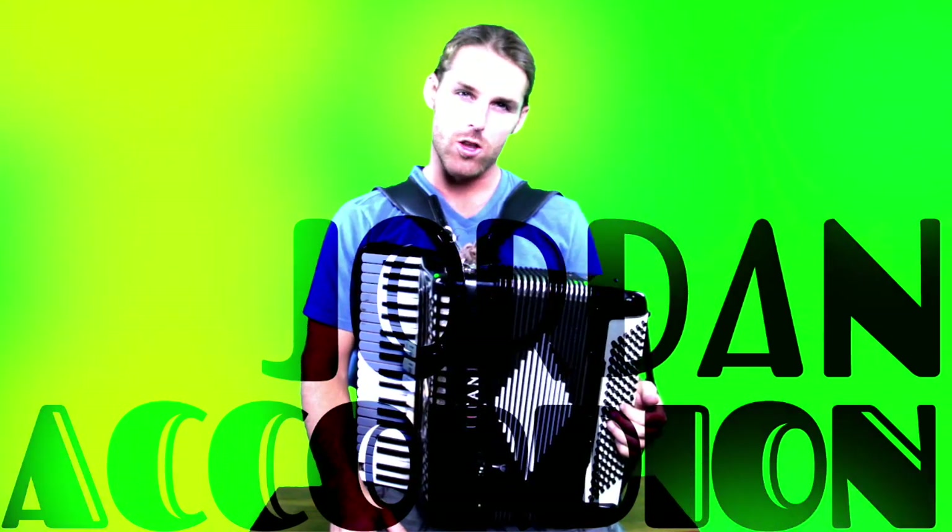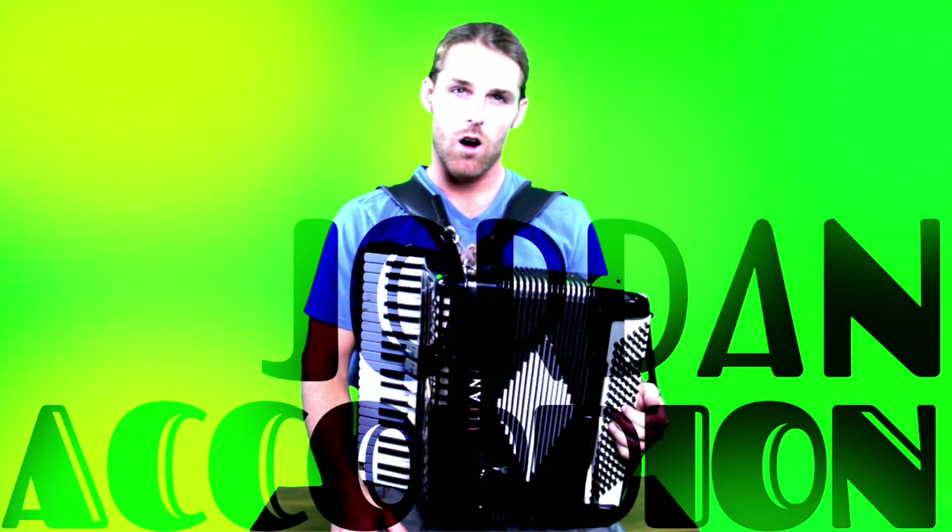Hi, I'm Jordan Accordion, and this is an introduction to the accordion. All levels are welcome.